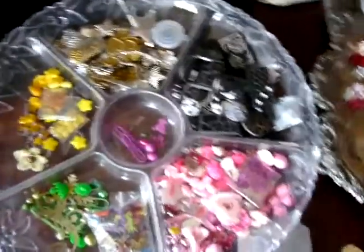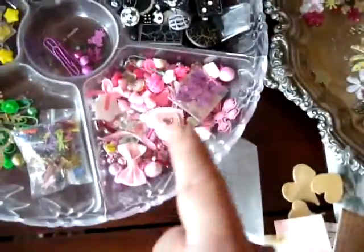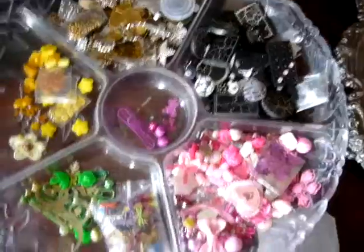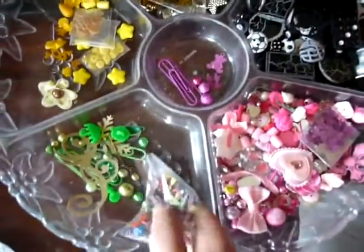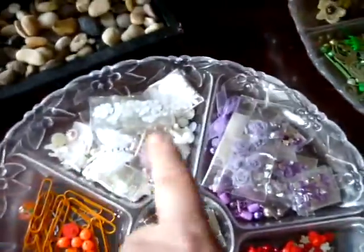And then you come to this box. So it's yellow, gold and silver, black and white. And then you've got your pinks, and then your cerise. Greens, pieces and paper blades, butterfly ones. And then you've got your purples and lilacs, your whites and creams, your orange, your blues, your reds.